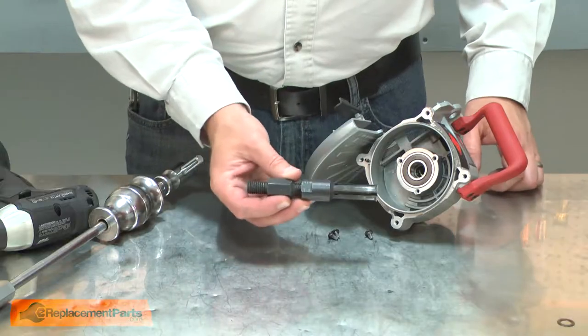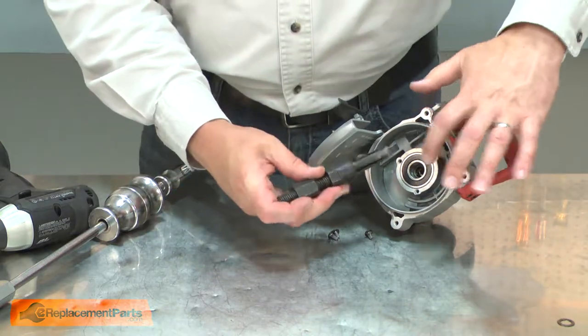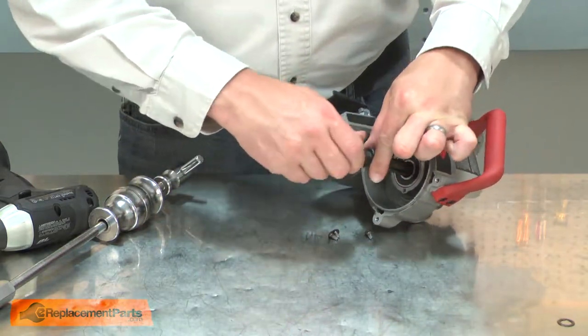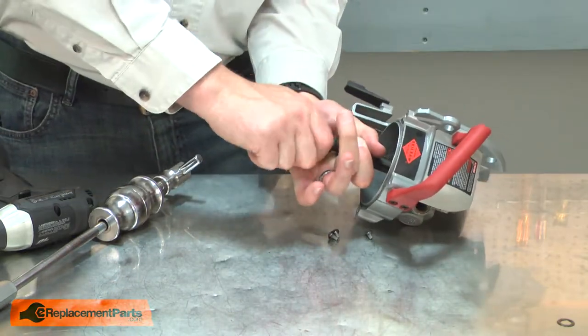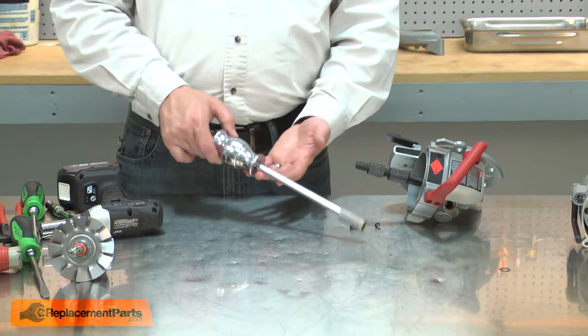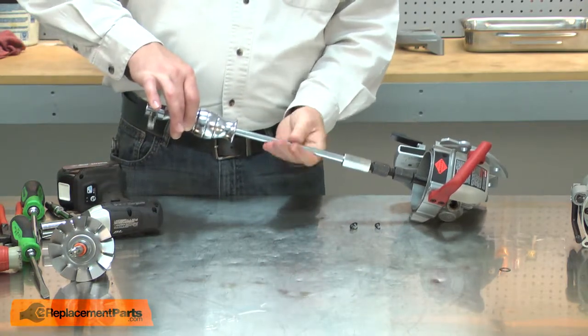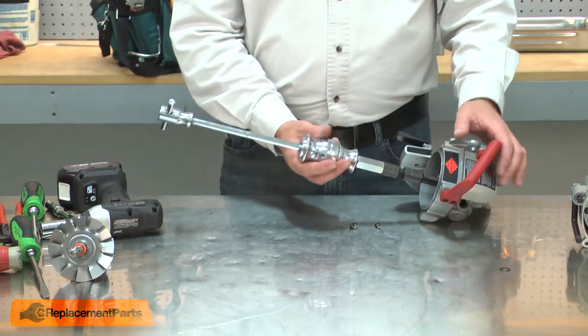The easiest way to remove the bearing from the housing is with an internal bearing puller. The puller fits inside the inner bearing race and then expands outward. The kit comes with a slide hammer which I'll install onto the puller. Then the slide hammer will pull the bearing from the housing.